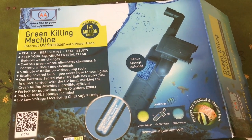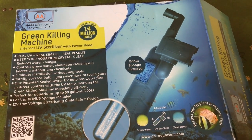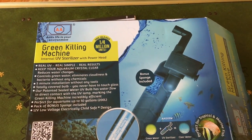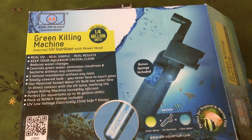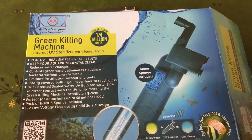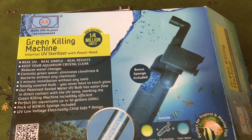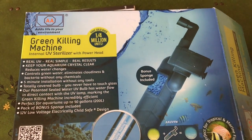I had some very specific reasons for choosing this particular one. First, it was cheap — $65 Canadian plus tax and shipping. Second, it was an all-in-one unit that included its own pump, so I didn't have to buy a bunch of components and put them together. Third, it doesn't require inline installation with the plumbing — it doesn't mean you have to cut hoses or, in my case, cut the hard plumbing.